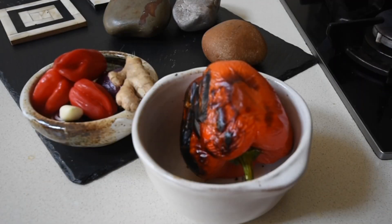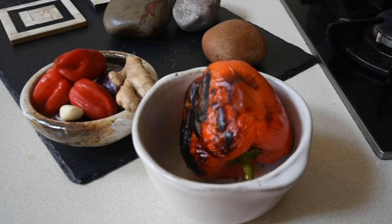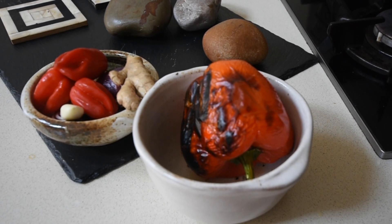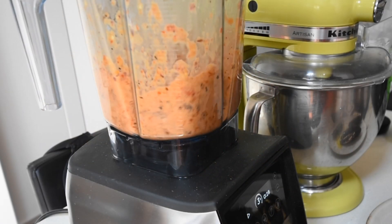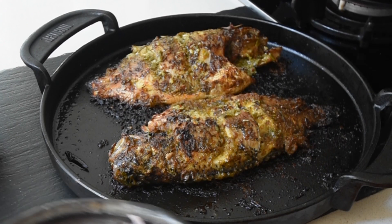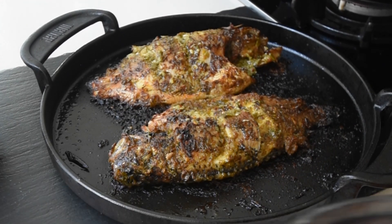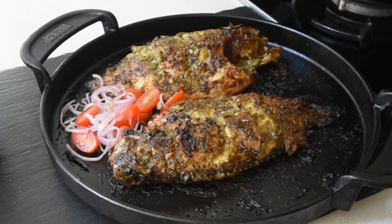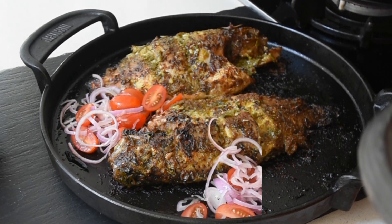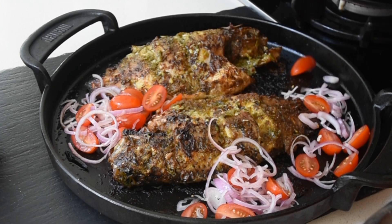For my spicy smoky salsa blend, I've got habanero chili, some ginger, and a clove of garlic. Don't worry — I'll leave all the ingredients and measurements on my blog, fafagilbert.com. I'm going to transfer everything into a blender and blend to a textured consistency. Go for a medium pulse and you're good. If you need a little liquid, just add a bit of olive oil. Add your salt to taste and you're good to go.